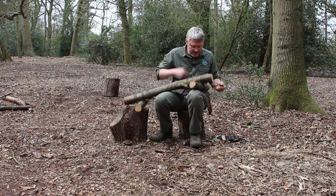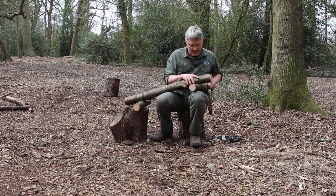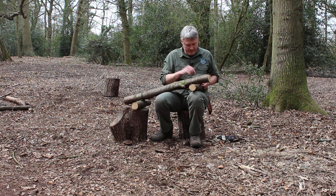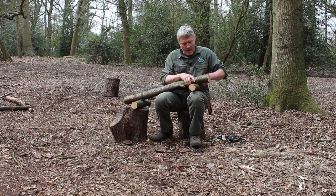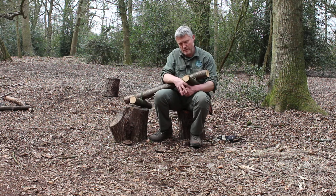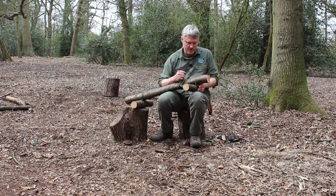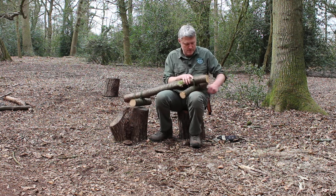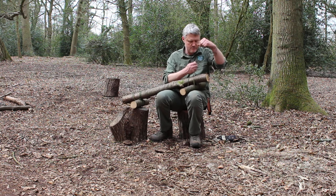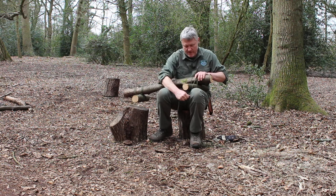Now, if you can cut these all off from the same fallen log if you find it, you'll have a very similar dimension and girth to the logs, which gives you a bit more evenness. Try and give that a nice bite in now, keep it nice and tight.